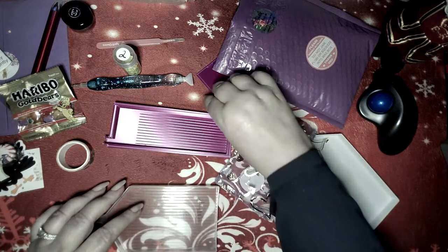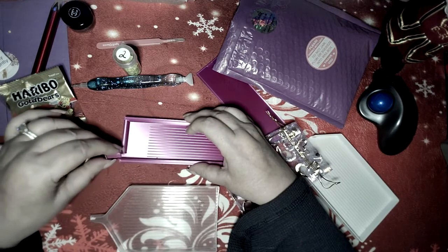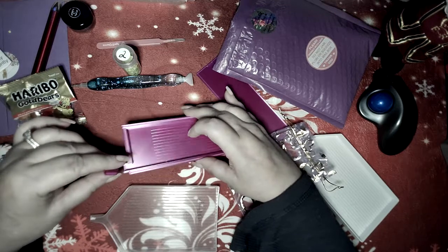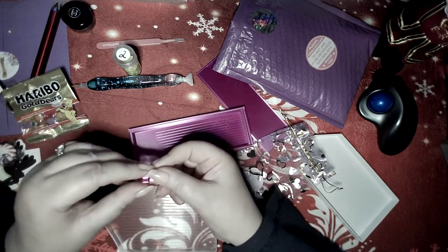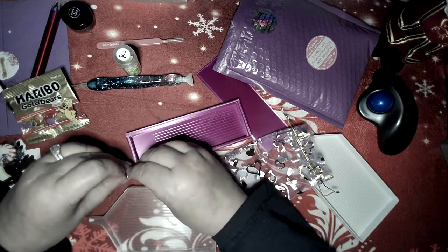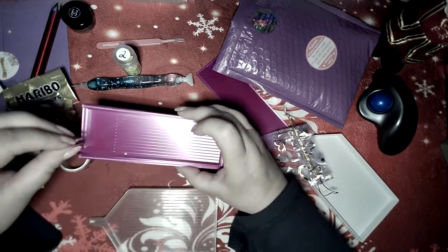I'm very impressed with her as a seller. She got it to me in very good shipping time. The little knobby thing seems to just fall right out, but I can never get it back in — there it is! I love her.